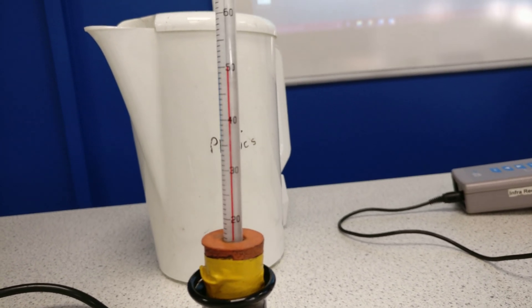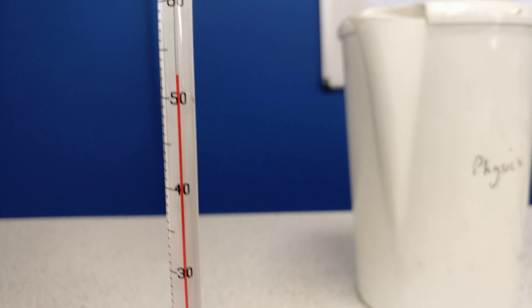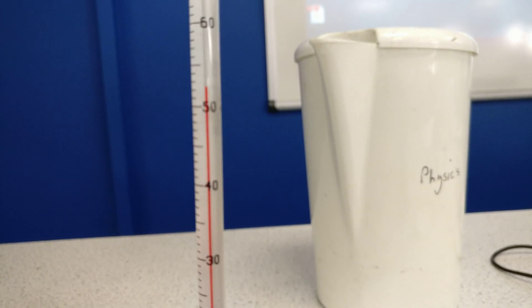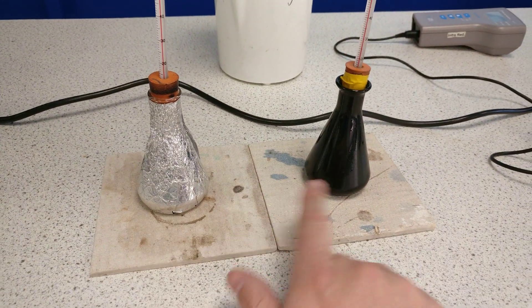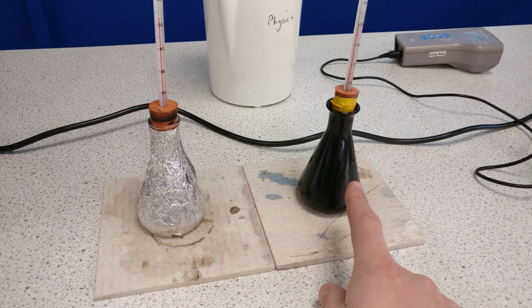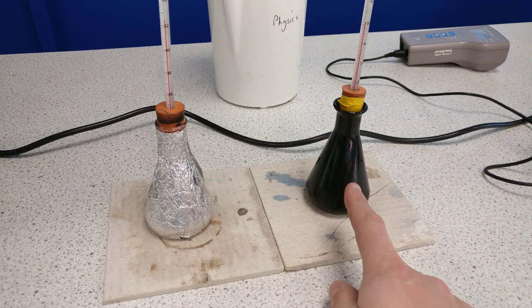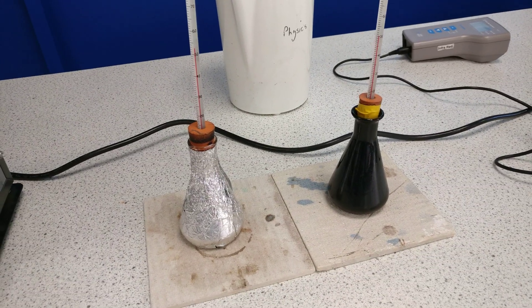I can read 50 on the dark flask, and the silver one reads about 52. This tells us that when I poured the water in, the silver one has kept more of the heat in, while the dark one has let a lot of the heat out — so the dark one is emitting thermally much better.